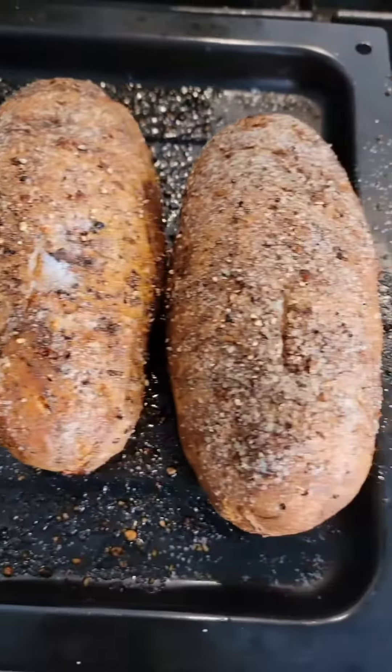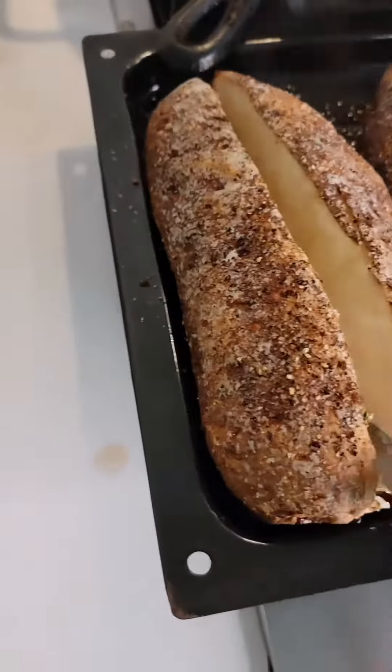And there we go — they're ready. Let me show you. They're crispy on the outside, super soft, fluffy, and moist on the inside. Oh yeah, it's going to be delicious.